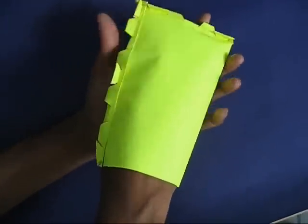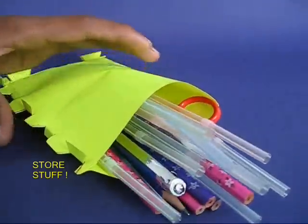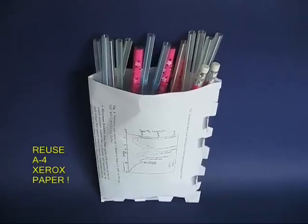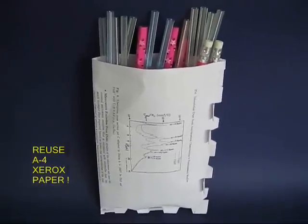Now open up the bag, put your hand in and place — you can store pens, pencils, scissors, and a lot of light stuff. You can also use A4 size xerox paper for folding this no-glue bag.